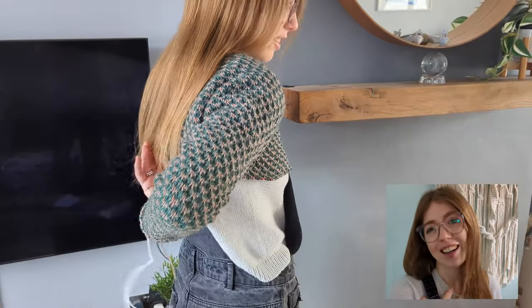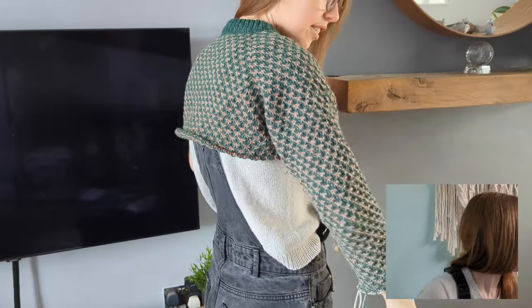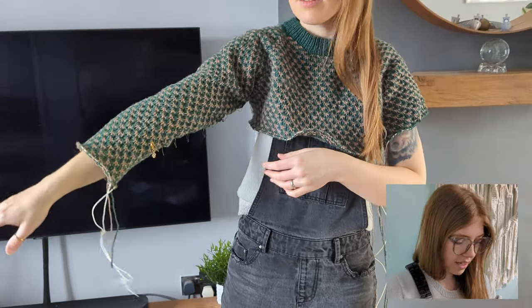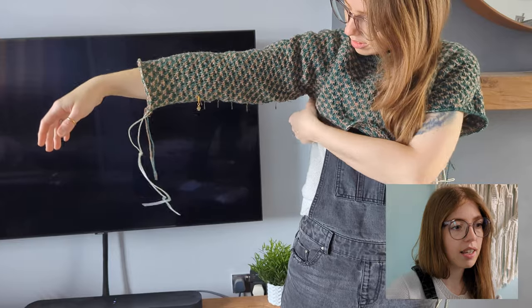WIP number two is my Older Sweater, which is a pattern by Rebecca Clo. I'm using BC Garn Loch Lomond in the colours Pine Tree and Sand, with three millimeter needles for the ribbing and 3.5s for the main fabric, and I'm knitting size two. I got my husband to film some b-roll of me wearing this, which I'll put in at some point — but overall progress has been a bit slow this week.